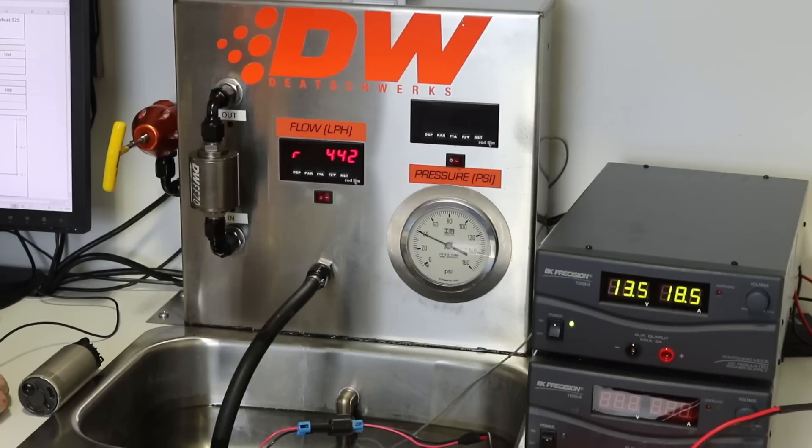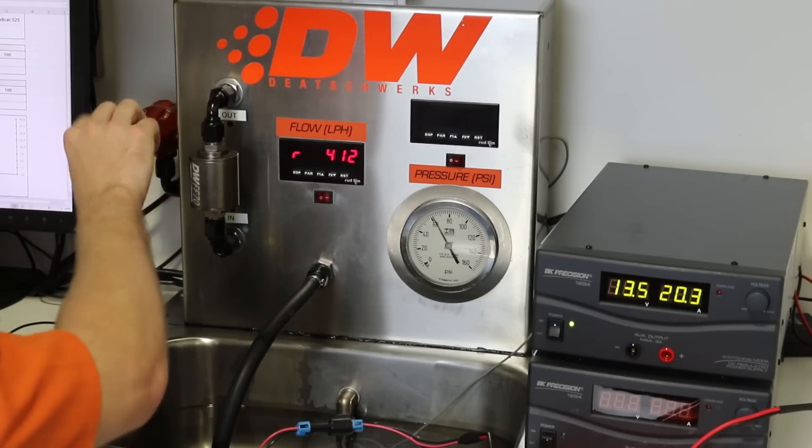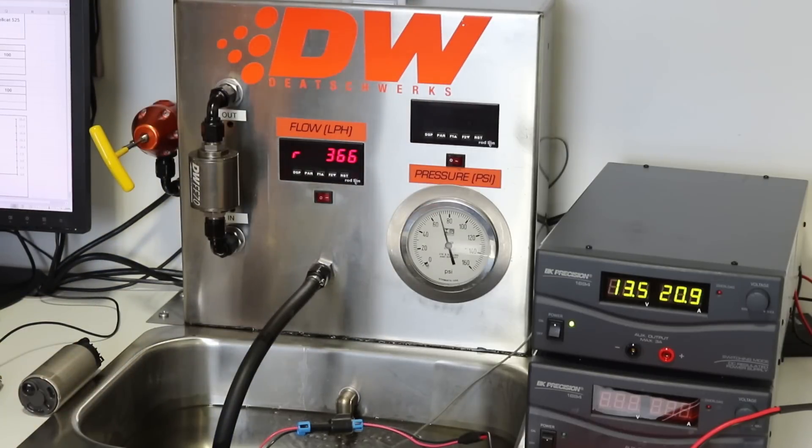Go ahead and record the average draw. It's going to be 18.5 amps, and looks like we're hovering around about 440 liters per hour at 40 psi. Go ahead and do 70 — 21 amps and 365 liters per hour.